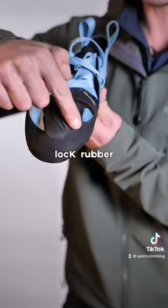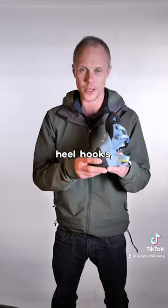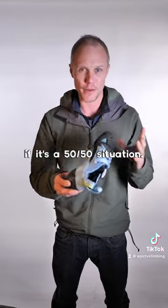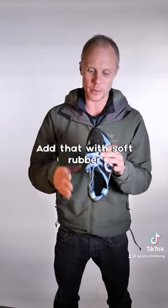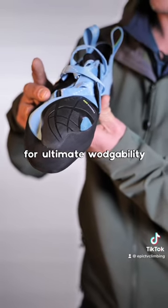There's a friction lock rubber rib on the heel of the shoe that can catch on hard heel hooks, making it possible if it's a 50-50 situation. Add that with soft rubber on the front in the toe box for ultimate smearability.